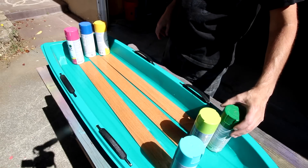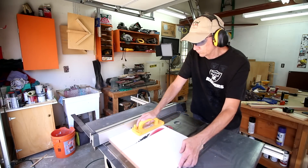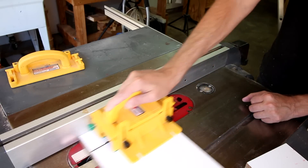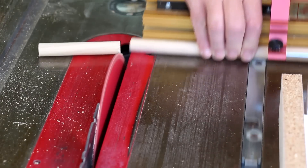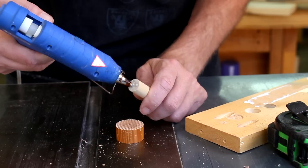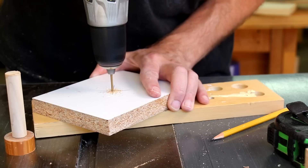I'm gonna make the form for the concrete using white melamine board. I'm cutting two different thicknesses of dowels to create the mounting hole in the concrete. After drilling a hole in the thicker one, I'll hot glue these together, and I'll drill a hole in the center of the form base.